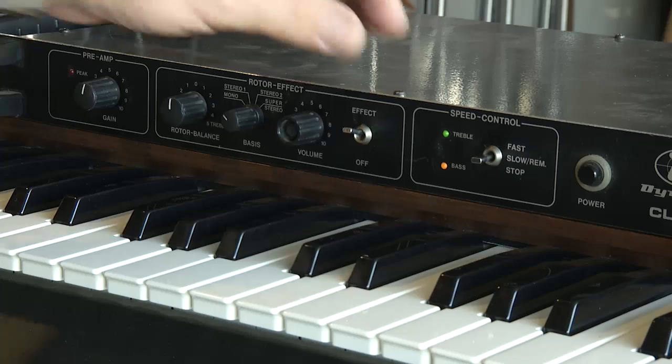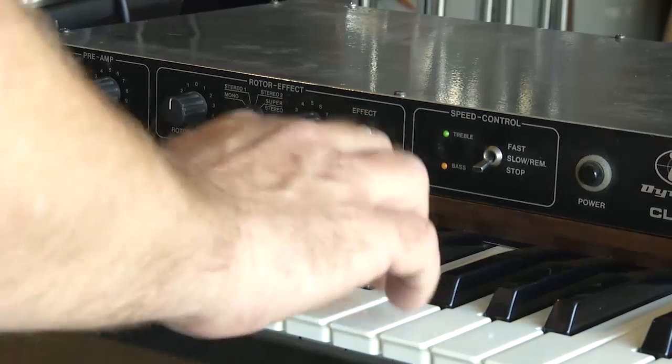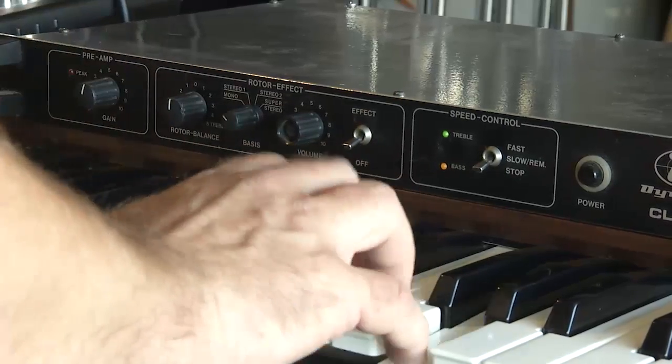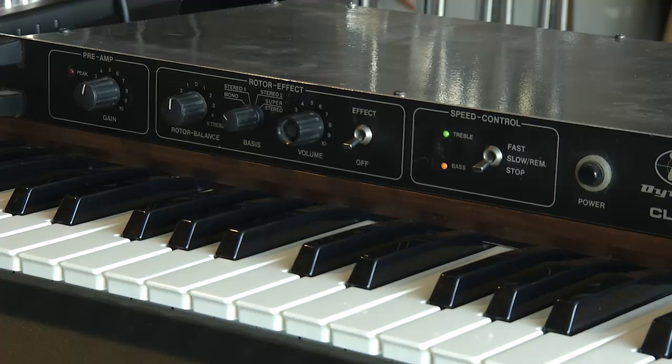We're going to start out with everything off. What I'm playing this through is a Hammond XB2 — it's another oldie but goodie — but any tone wheel-type organ, any keyboard that emulates a tone wheel in any accuracy whatsoever is going to make very good use of this Dynacord.